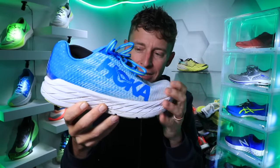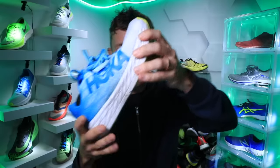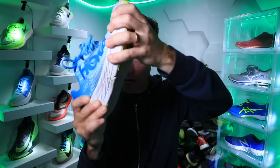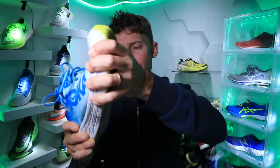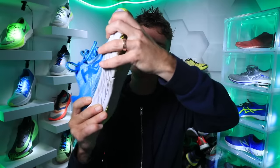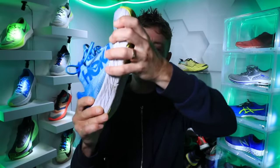Hoka Rocket X, first impressions. Is it a neutral road racing shoe? It is, but it's kind of rigid — it's not dancing very much. I'm going to say there's a little bit of stability built into that midsole. It's not a stability shoe, just so you know, but it's not dancing as much as I might expect.